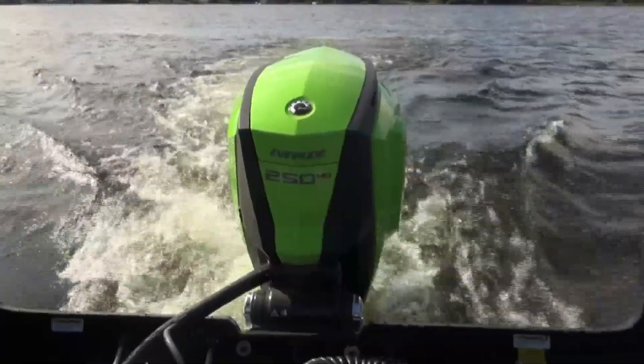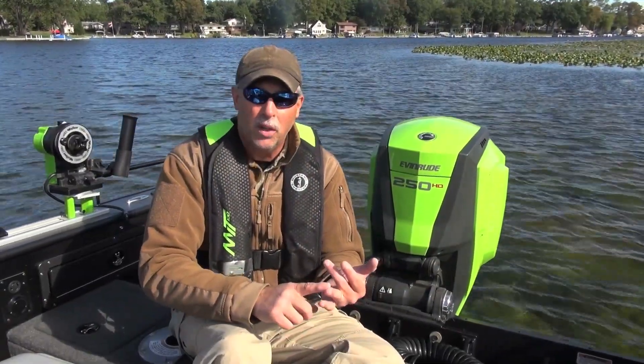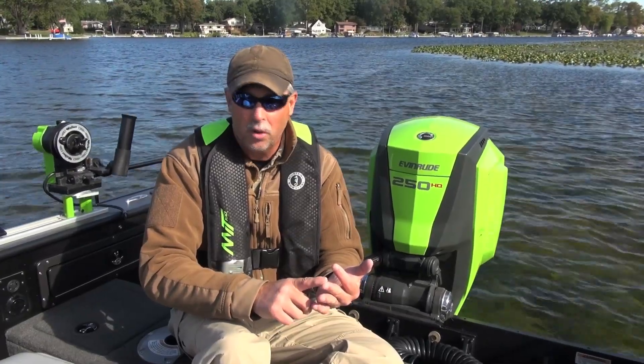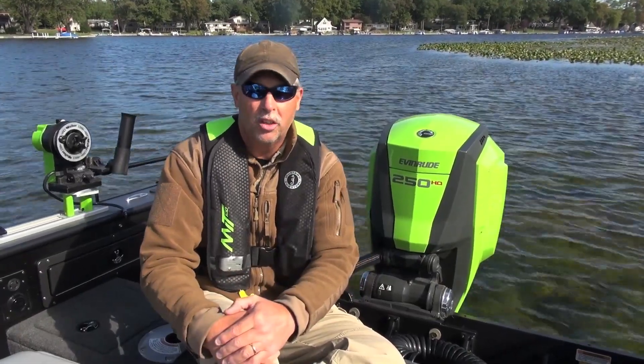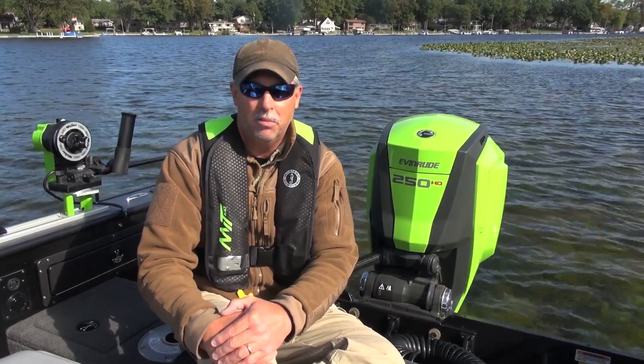The Evinrude E-Tech G2 is a two-stroke outboard but has some of the best fuel economy you'll find in any outboard. It has better torque than any four-stroke outboard, and the maintenance schedule is much better than you'll ever see with a four-stroke — plus it happens to be one of the coolest looking outboards in the world. Check out the Evinrude E-Tech G2; I think you'll like it as much as I do.